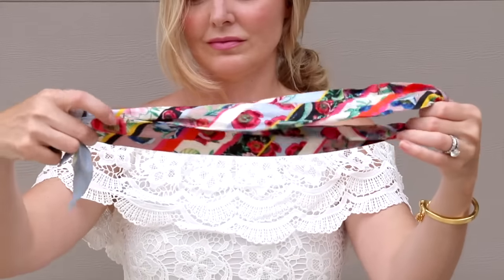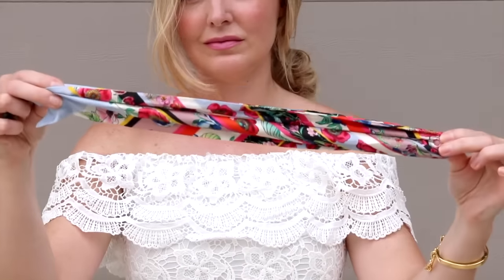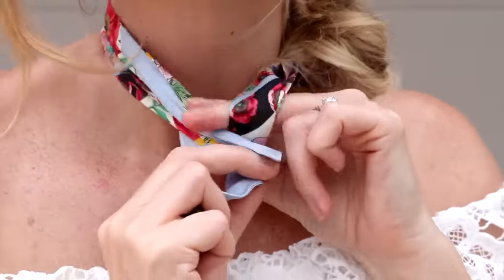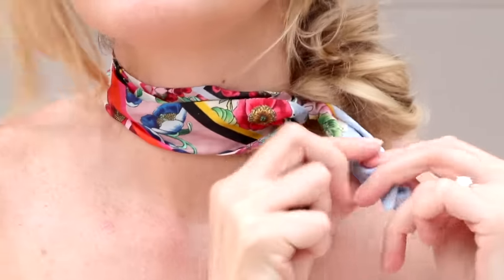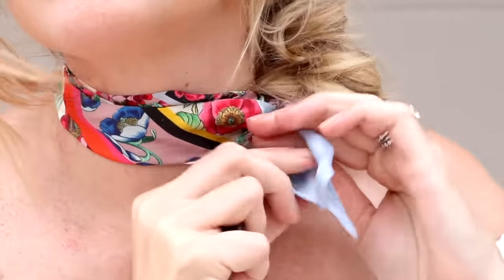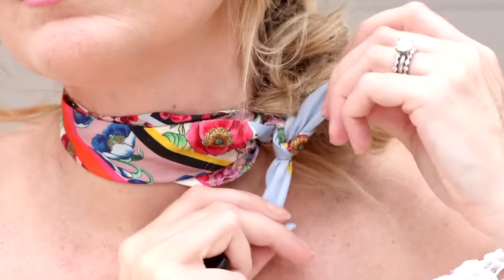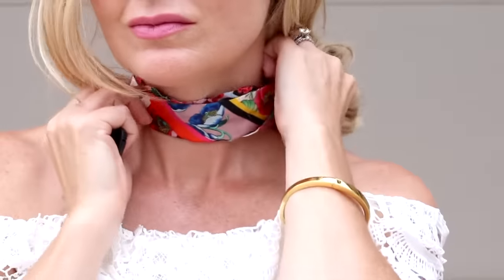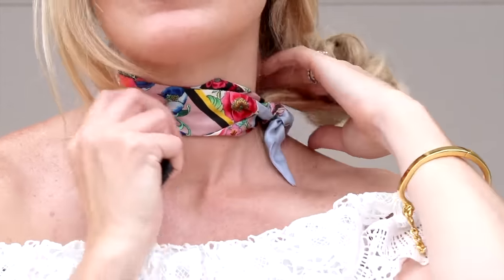Next is the in-the-loop style. Fold your scarf in half so both ends are exactly the same length, pull it around the back of your neck, then put the two loose ends through the hoop you created by folding. Tie the two loose ends in a knot. It looks similar to the choker style but has a little tie detailing, and you can adjust that — putting it on the side, in the back, or front and center.